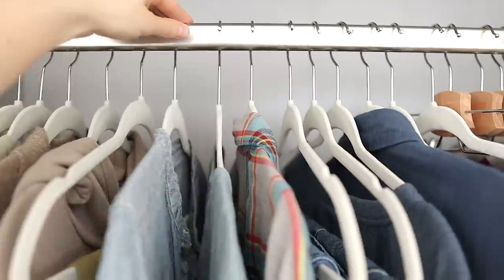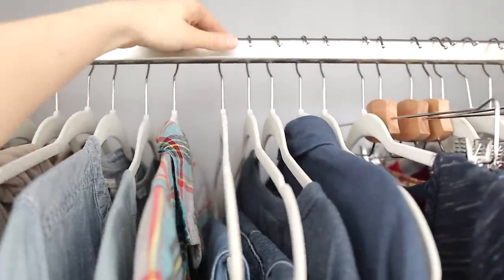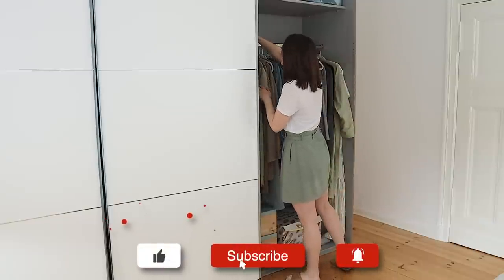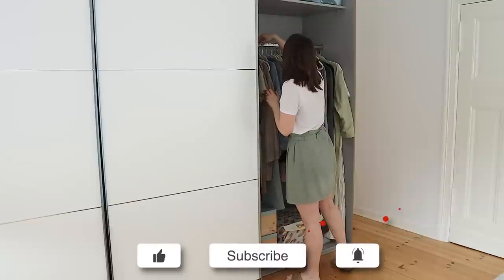If you want to embrace a minimalist lifestyle, I believe it is essential to work with the space that you already have. And if you want more reality-based minimalism and decluttering tips, I'd love to have you hit the subscribe button and ring the bell to turn on all notifications so you don't miss the helpful videos I share here every week — covering the A to Z of decluttering your home and simplifying your way to a life that you love.